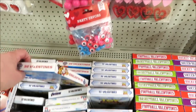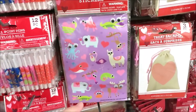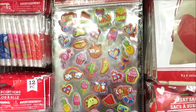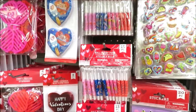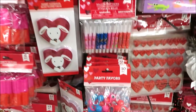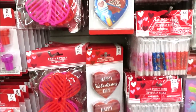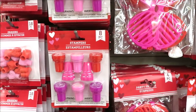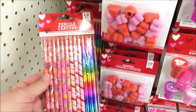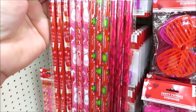Up here is all of their novelty stuff — more foam stickers, the googly eye stickers, and these really cute ones that remind me of Lisa Frank. They have the little ballpoint pens, little notepads, party favors, slinkies, glasses, stamps, erasers, and lots of pencils. These are really cute — those have a little cat on them and these are very Valentine.